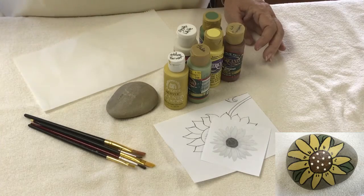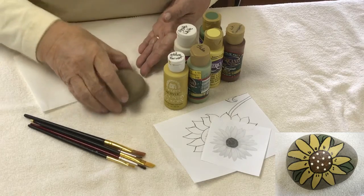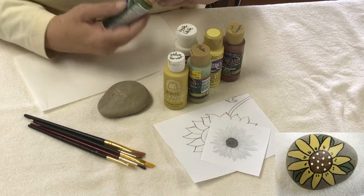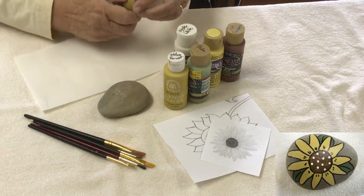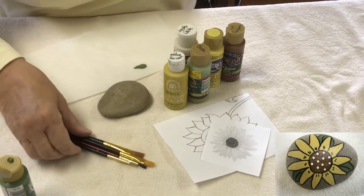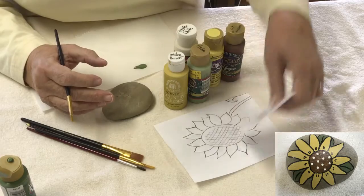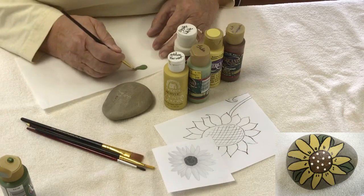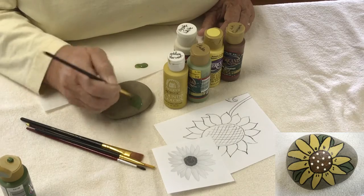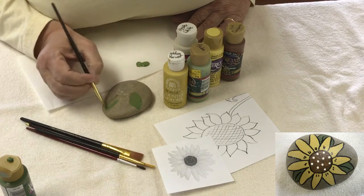The first step for painting our sunflower rock is to start with the furthest back part — the leaves, if you're going to put leaves on it. I'm going to use Hauser Medium Green Americana Paint, but you could just use any green at all. Don't get caught up in those details — use what you have. If you're not confident painting without a pattern, make sure to trace a pattern on here for guidelines. I'm not going to use a pattern because I've done these for many, many years, so I'm just going to put a couple of green leaves on there.